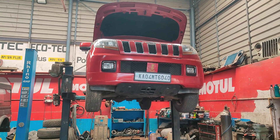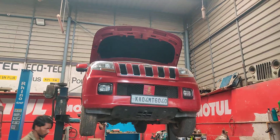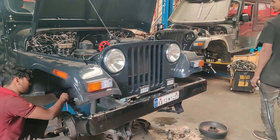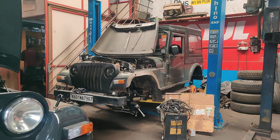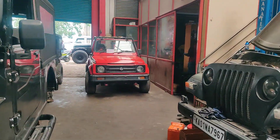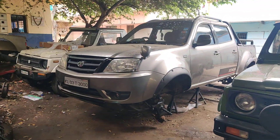Hi guys, welcome back to our channel. Today we have one more TVU 300 for complete service at Jeep Zone Bangalore. We also have a MM540 for complete service which has arrived at our workshop, a Car CRD for suspension work, and a Gypsy which has come in for a modification with us.